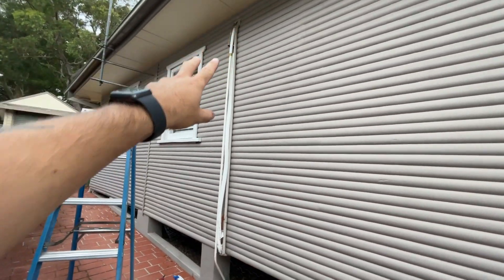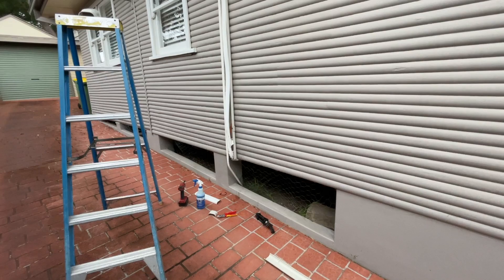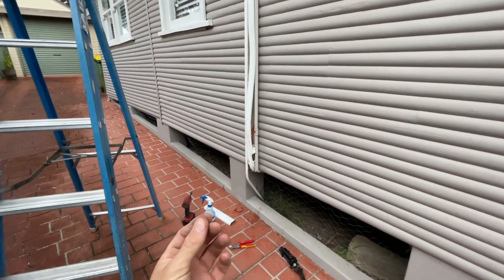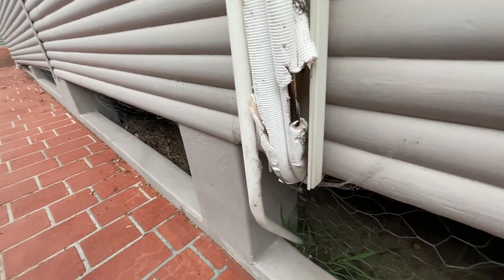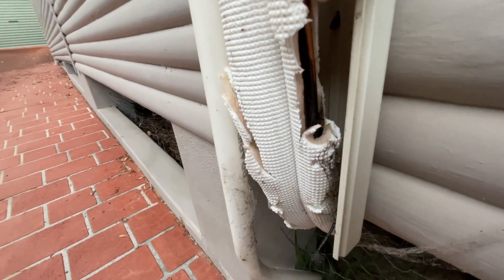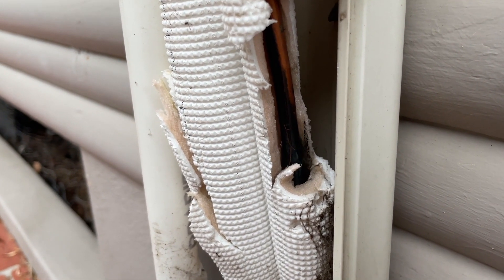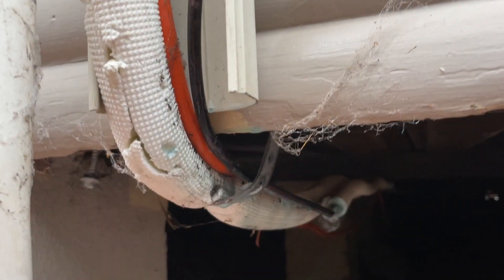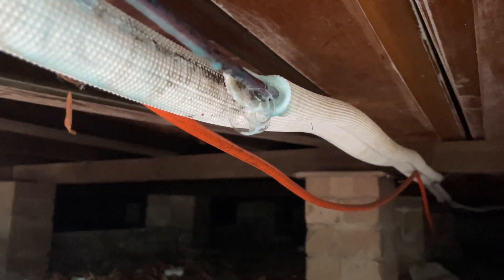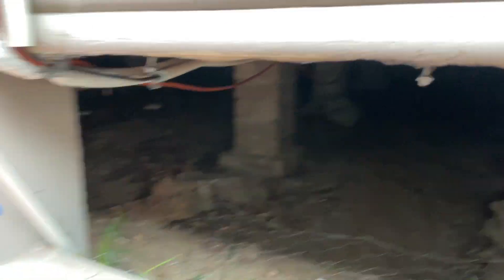I put this back on and the next step was I was going to climb under here and see if there's any joins, but when I went to climb underneath I heard like this bubbling noise. So I've taken this back off and haven't found it yet — it's somewhere around here, somewhere underneath this floor.